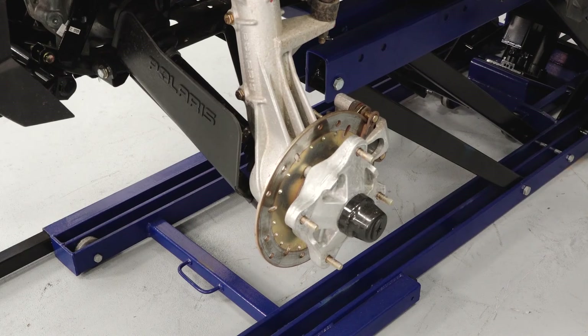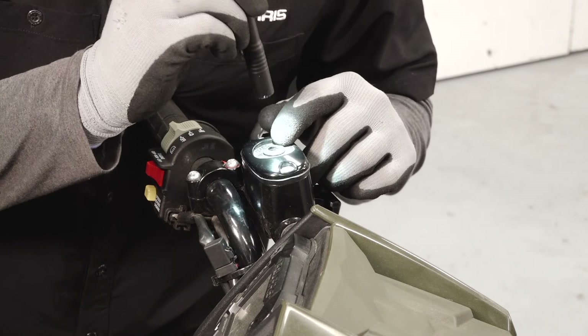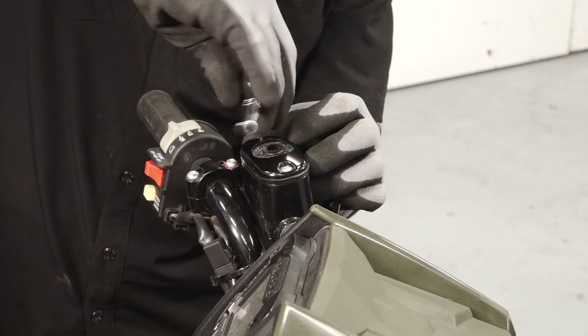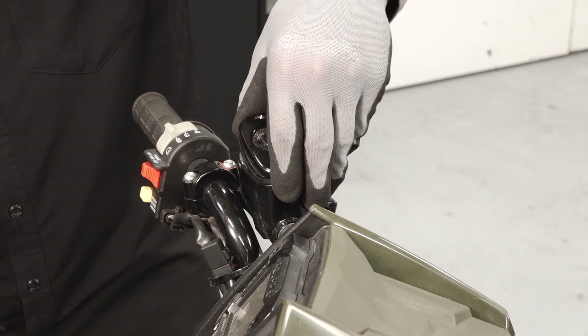With the wheels removed, the brake system can now be easily inspected. Inspect the fluid level and condition in the front brake reservoir located on the left handlebar. Add fluid as needed by removing the two T20 Torx fasteners.